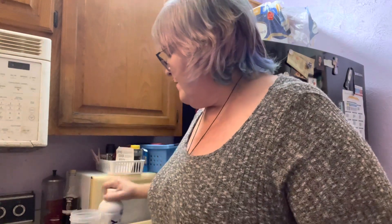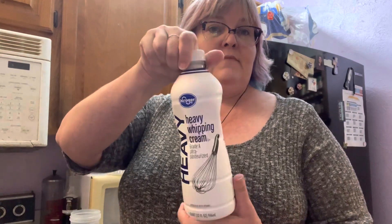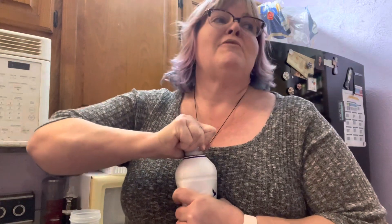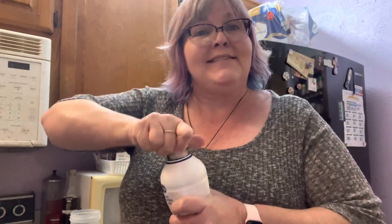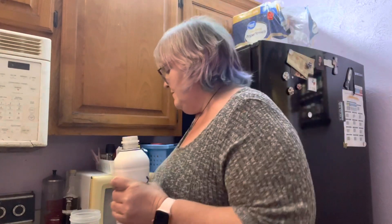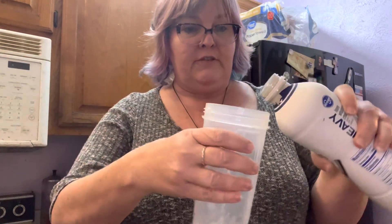Hello, it's me again — part 2 of keto chow. I thought I would show you how I mix up a keto chow. Inside your cup you've got one of these little things that helps mix it all up. Start with the heavy cream — it's what I use. I got Kroger brand this time because Kroger didn't have anything else except Kroger brand. You probably should measure; I don't measure.